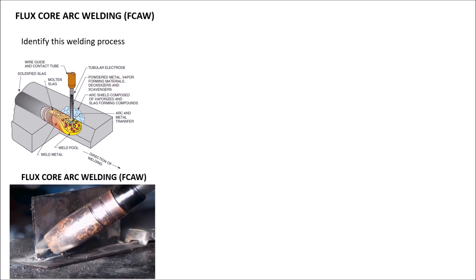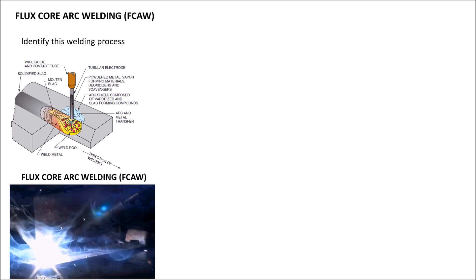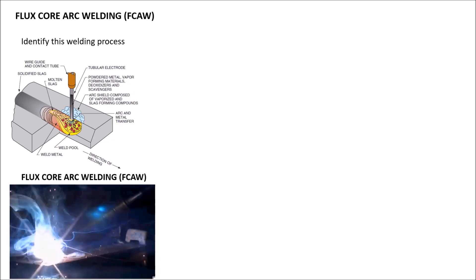Let's talk about flux core arc welding. You've got your internal shielding and you have your external shielding. This will probably help you with your Part A on your CWI exam, understanding what these electrodes stand for and how they operate. And this right here at the bottom is just a little video of what the flux core arc welding looked like.